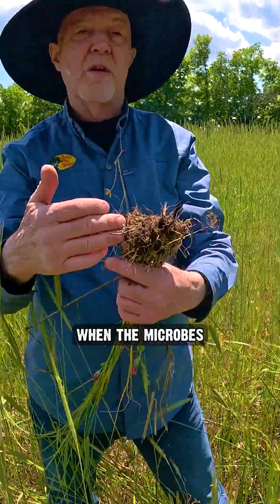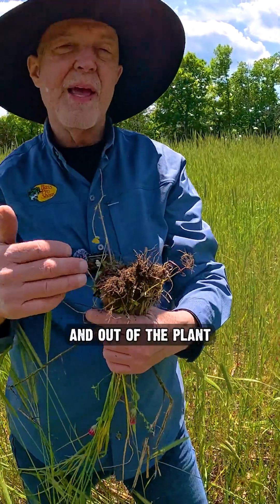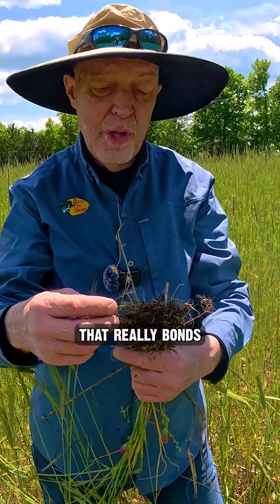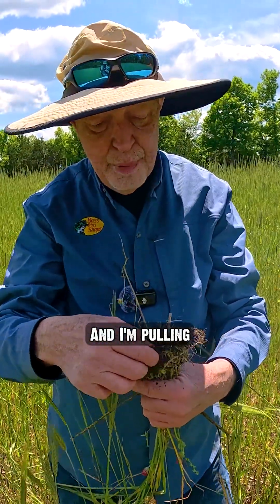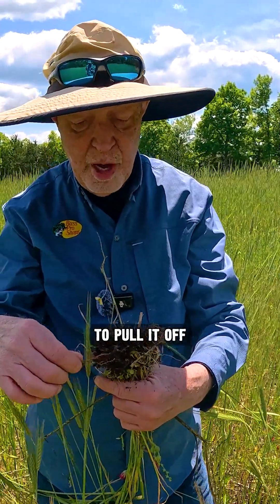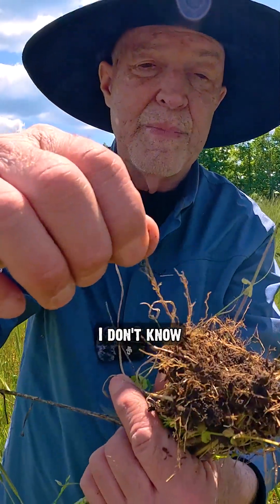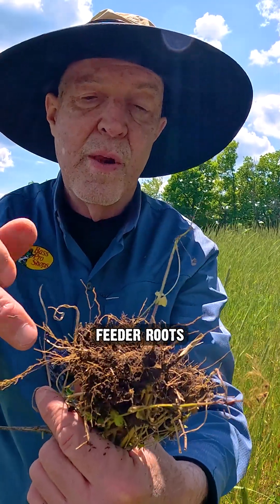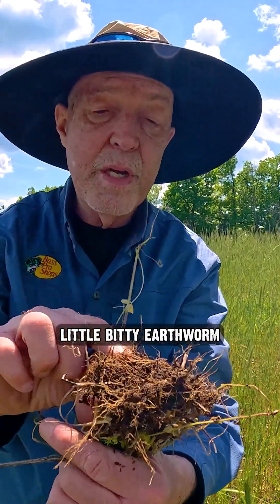That's because when the microbes are going in and out of the plant, they actually excrete a substance that's like glue. It really bonds to the root. I'm pulling the dirt off now — it takes a little bit to pull it off. And each of those feeder roots now have this little bitty earthworm right here.